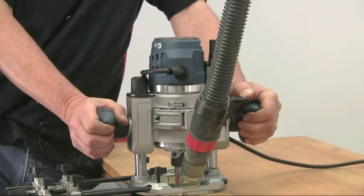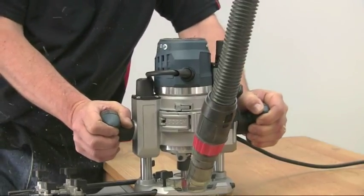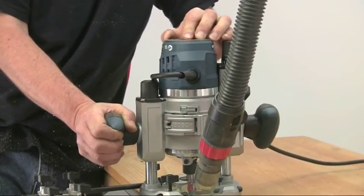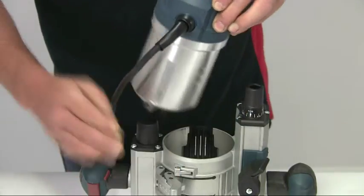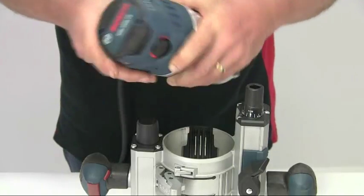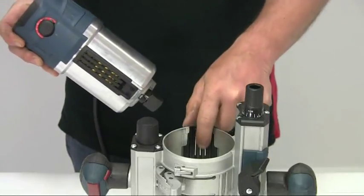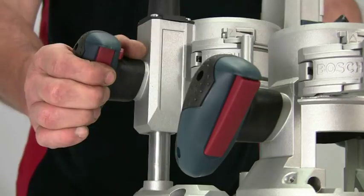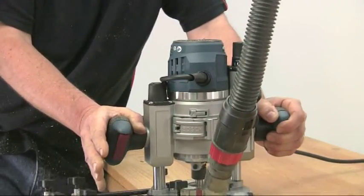In the past, the downside of twin base routers is that the switch had to be located somewhere on the motor unit to allow it to operate with both bases, which makes it awkward to access without taking one hand off the handles. Bosch has overcome this very neatly on the GMF1600 with a low voltage rail interface that allows a switch on each base to communicate with the motor unit, so each base unit now has its own user-friendly switch built into a side handle — a much more convenient and safer option.